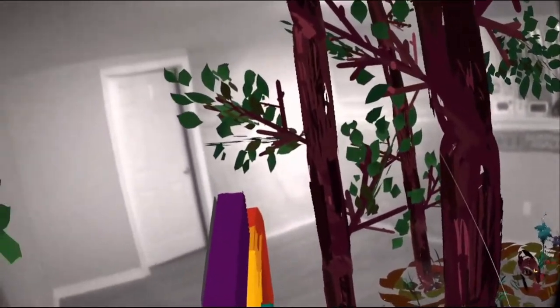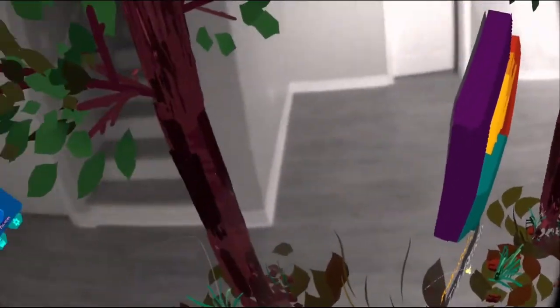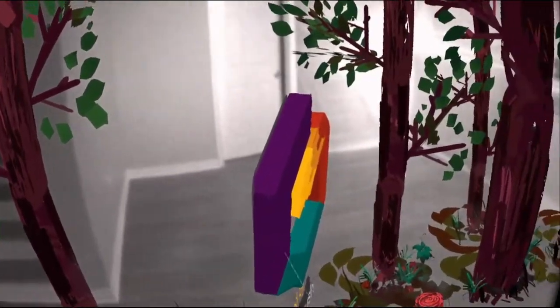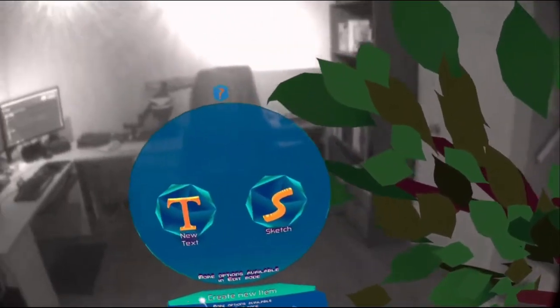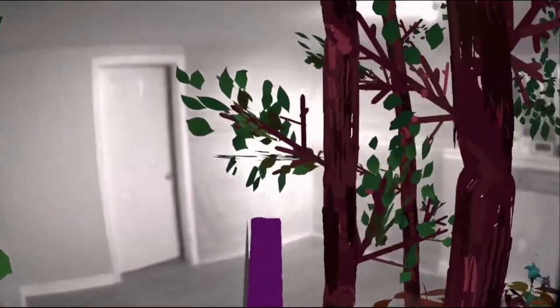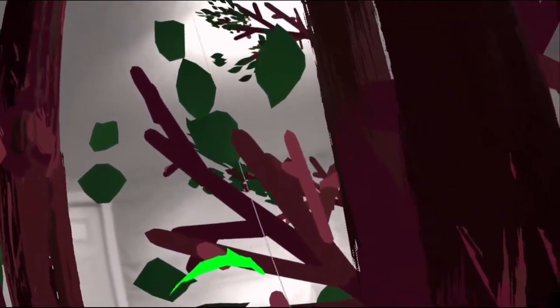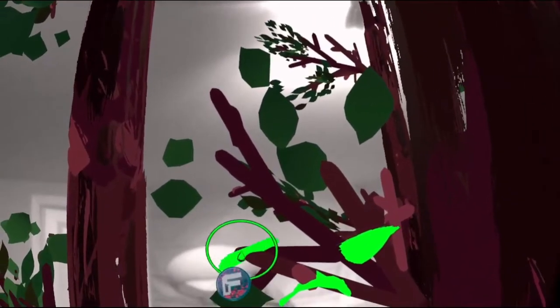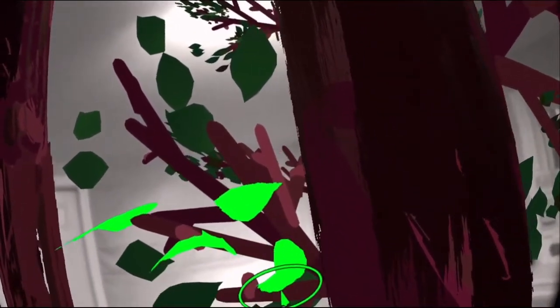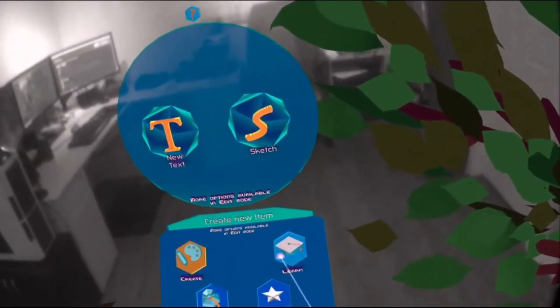It's just unbelievable — look at this artwork! Oh, there's a bird painting. There's so much great Tilt Brush artwork out there already created. You can even add to this scene — go to create, sketch green, add some other leaves. Yeah, you can do your own thing in here.